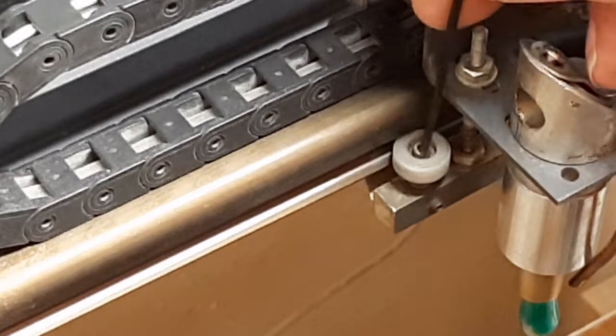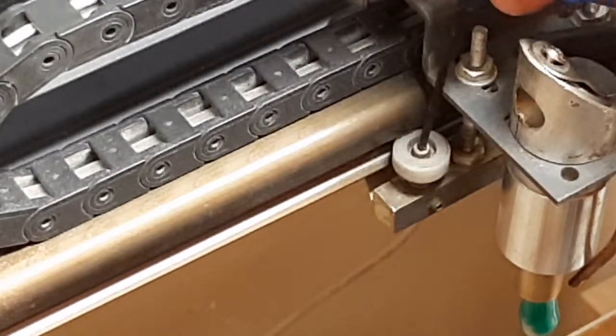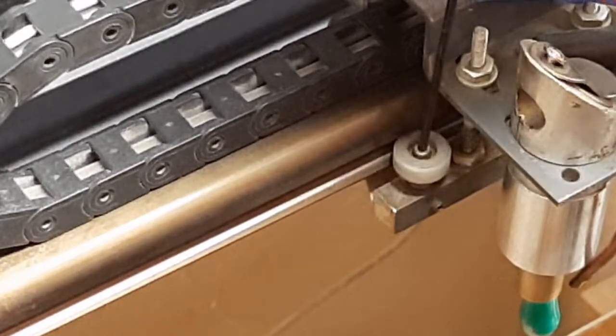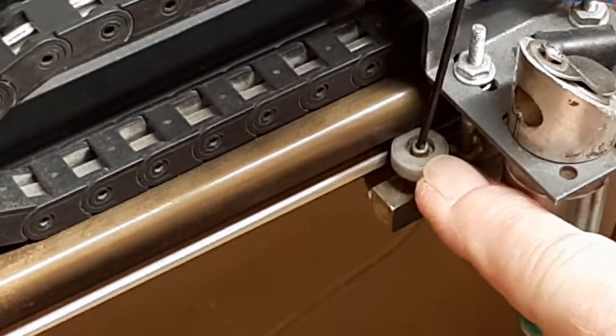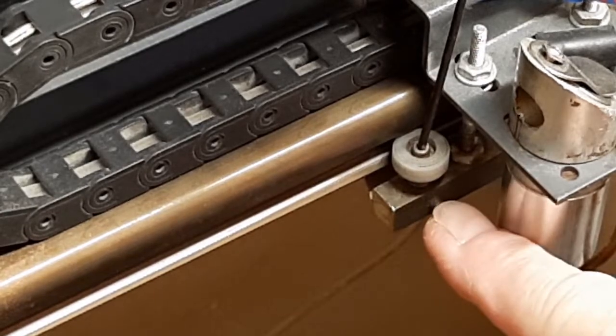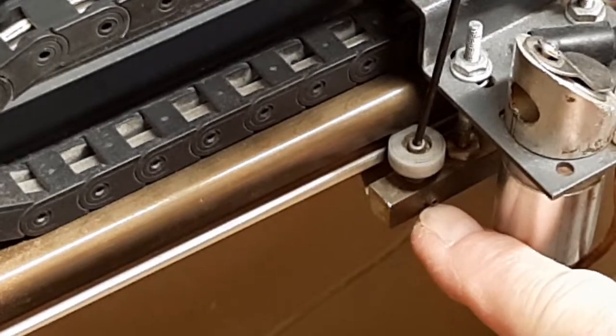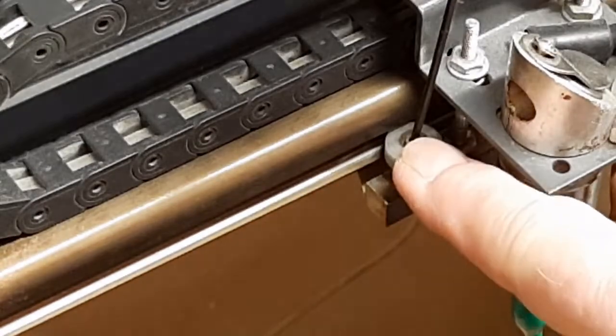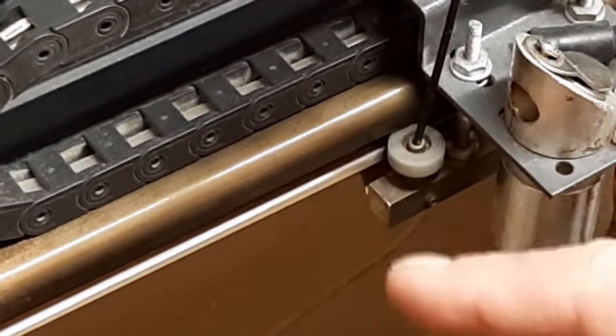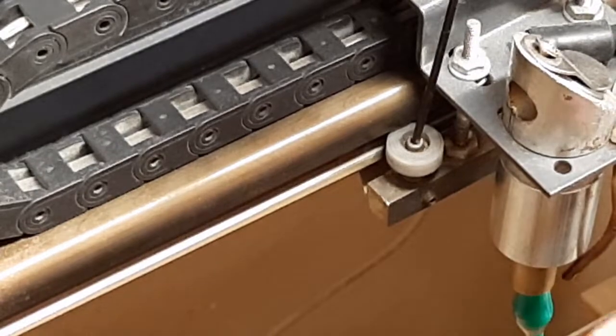But what I wanted to show you first off is make sure that you take your Allen wrench, whatever you're using, and tighten this particular screw down. Because once you release this grub screw — this set screw — if you try to turn that and that screw on the wheel is loose, then you're going to have no control over it.